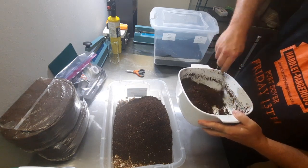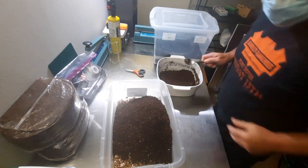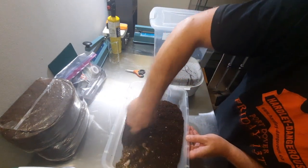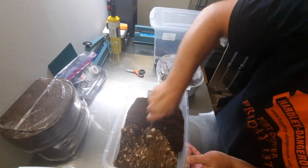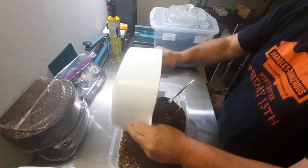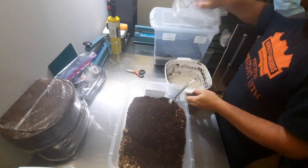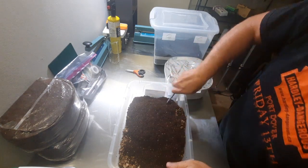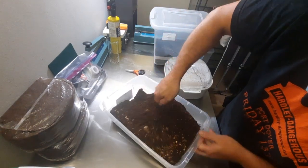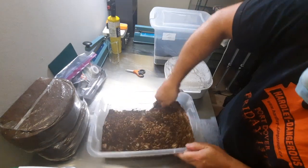I'll leave a little extra of this for a casing — not that I really need it, but I'll put it on there anyway. Actually, pioppinos don't need casing. Casings are sometimes an added vector for contamination, so I'd rather be safe than sorry.